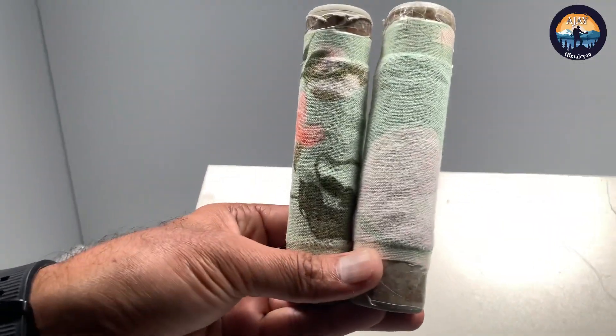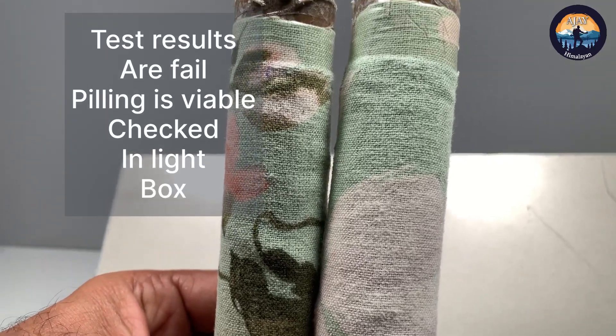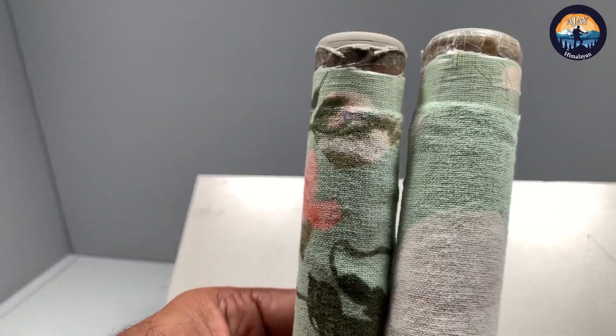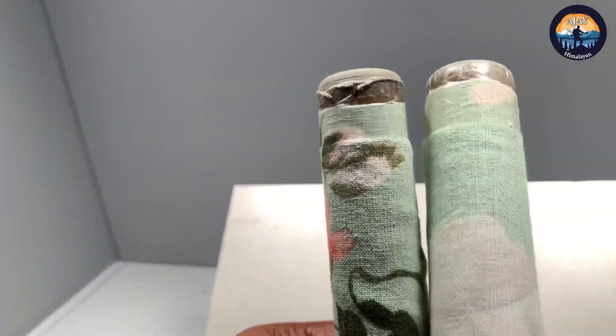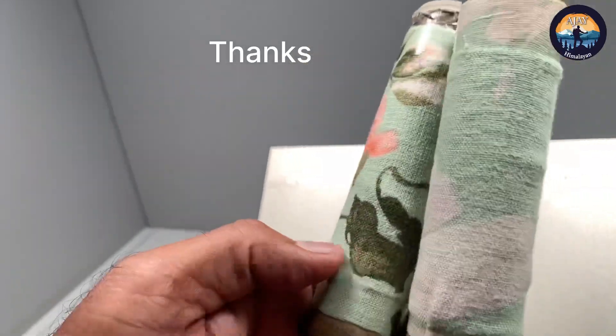Now we are checking the specimen in the light box and we find that this fabric has pilling. You can see the dead cottons around this fabric. Thanks for watching this video.